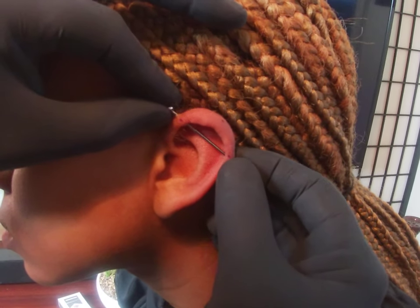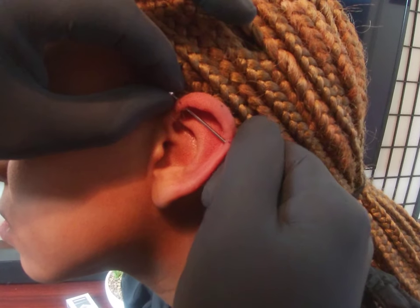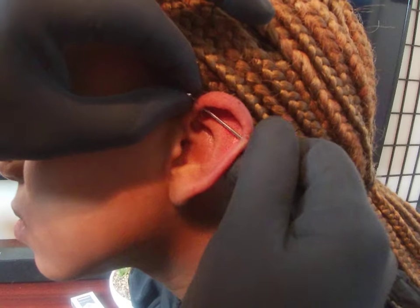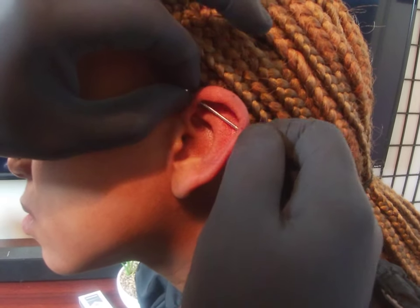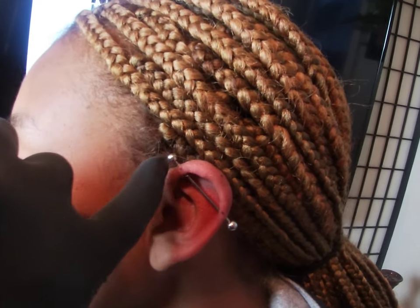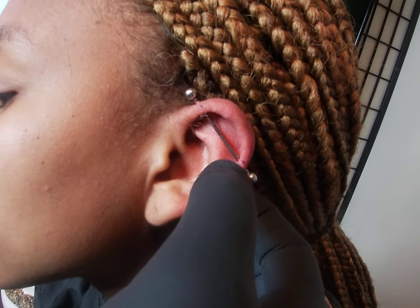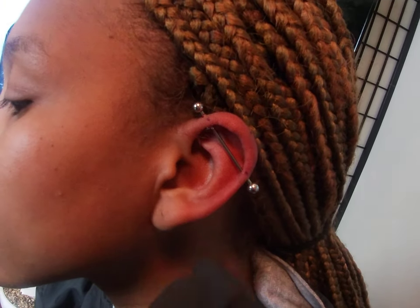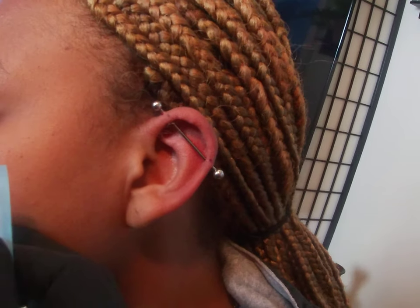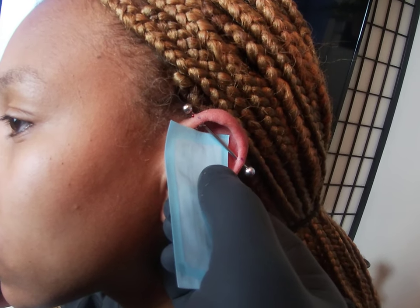Once you get pierced, always make sure that the bar has plenty of space from the flat of your ear. You should always be able to see a small portion of the bar on both sides, because there is swelling that's going to happen — you want room for it to swell. You don't want the balls touching the sides of the ear, otherwise when it swells it's going to cause severe pain. One way to check that it's a good piercing: take a little tiny piece of paper, and as long as it goes underneath, you're perfectly good.